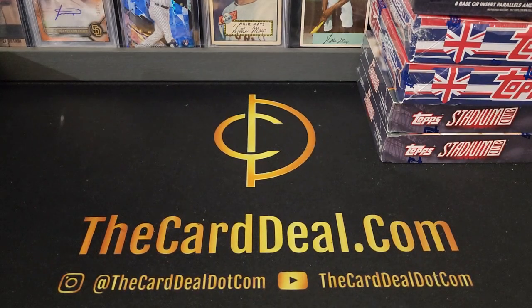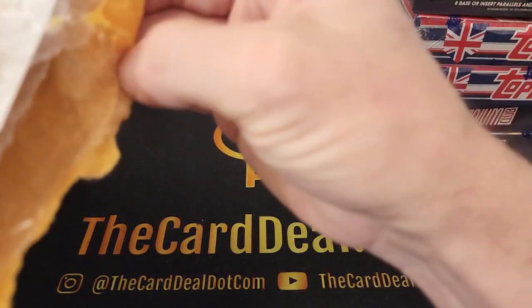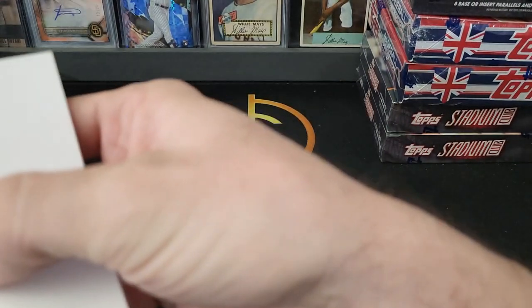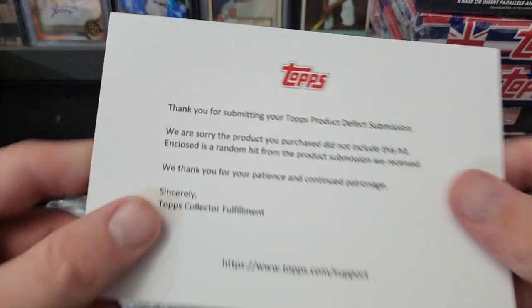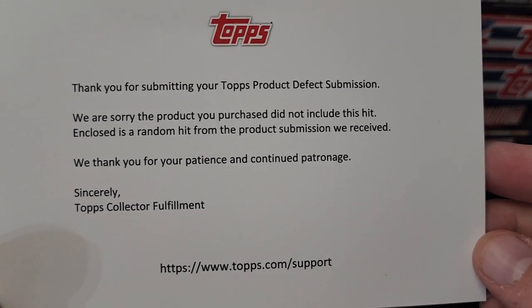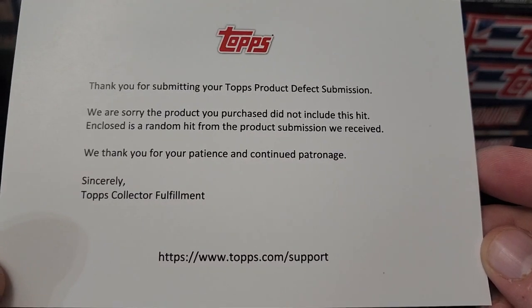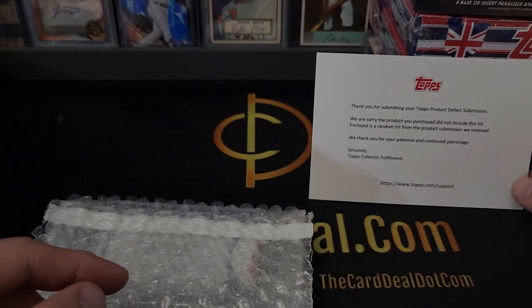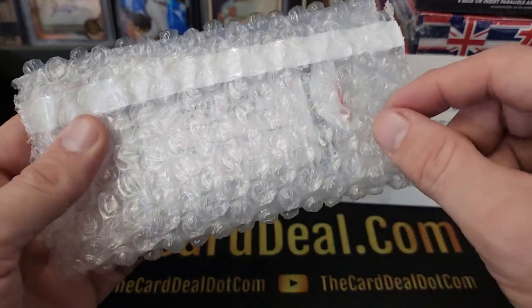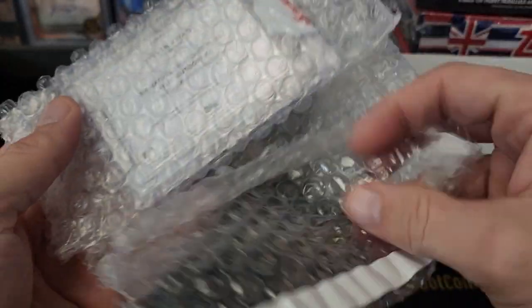All right, so we've got a quick mail day. This is the mailer for TOPS fulfillment, so I'm assuming this is one of the case breaks that we had. This says thank you for submitting your TOPS product defect submission — sorry your product purchased did not include a hit. It encloses a random hit from the product submission received. Let's see what we got. What is this... oh boy, Stephen Kwan.